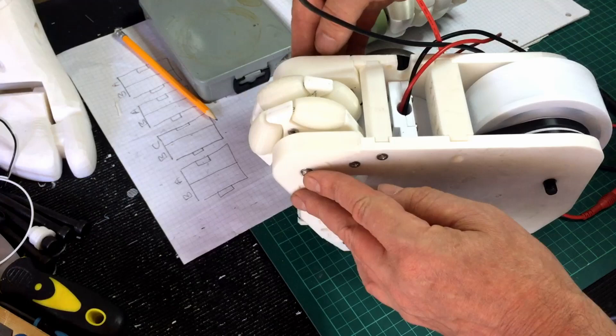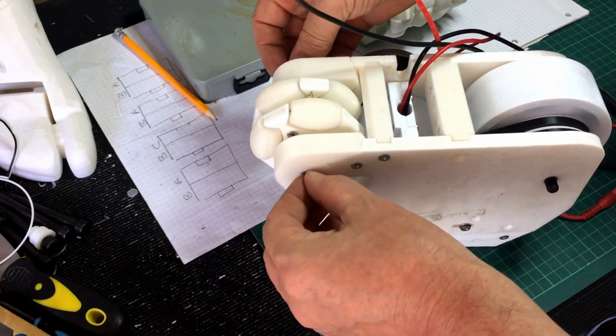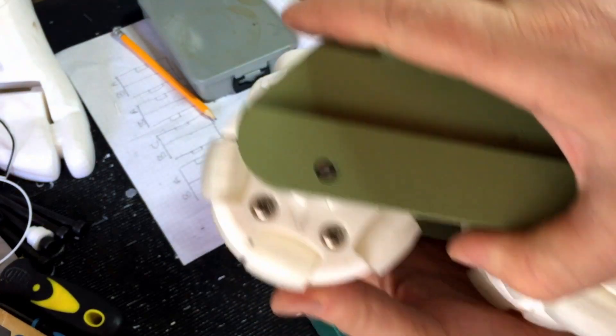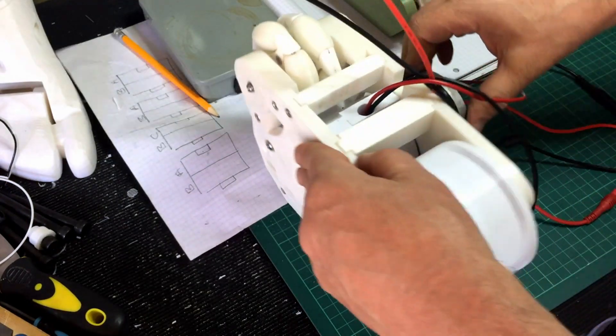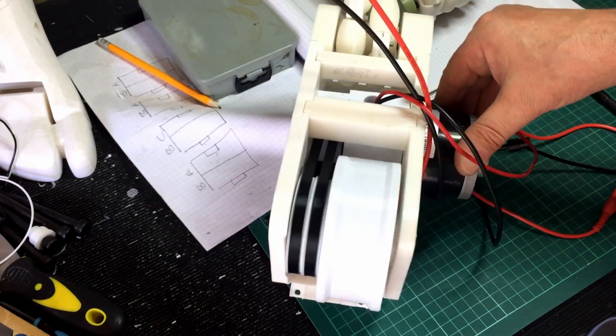I've just put another bolt through there. I might actually change that and put another bolt on the end just so it doesn't come undone. There's quite a good grip on those, so I felt it eventually and it came out fine. I'm pleased with that.